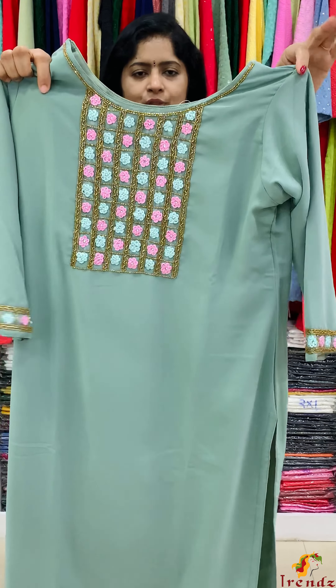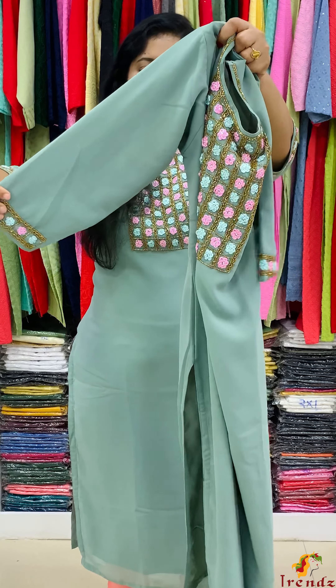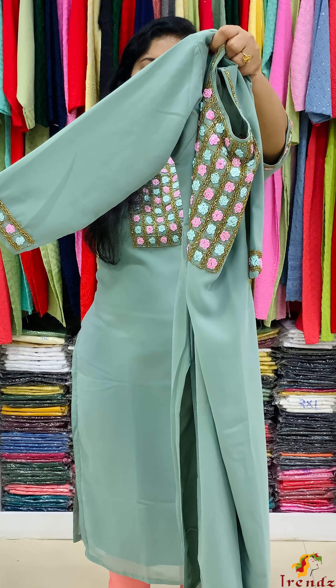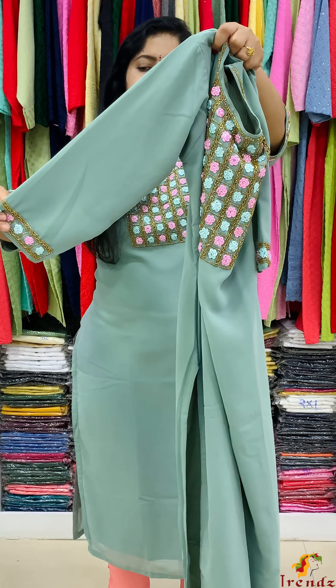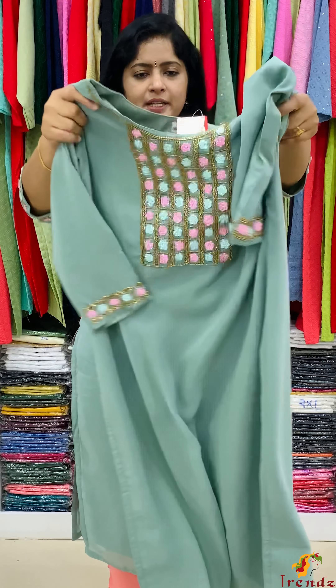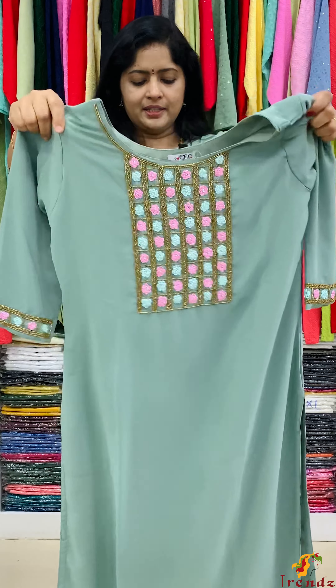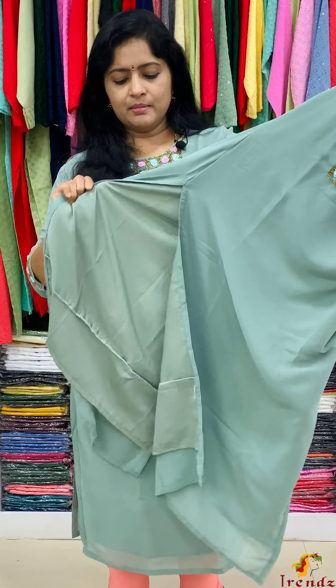Full rich work. Round shape neck. Little back neck. Three-fourth sleeve. Sleeve end. Golden color cut beads. French notes. Contrast color — pink color. Side slitted. Pure butter crepe lining. Rate 1860. Sizes available.